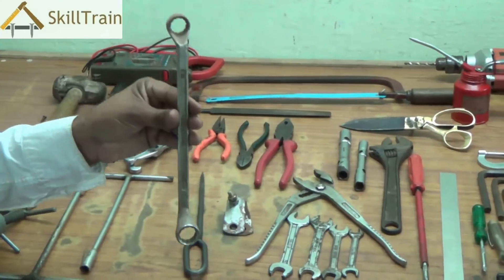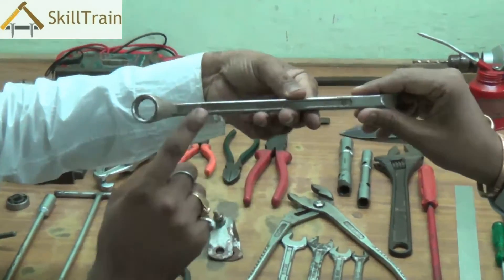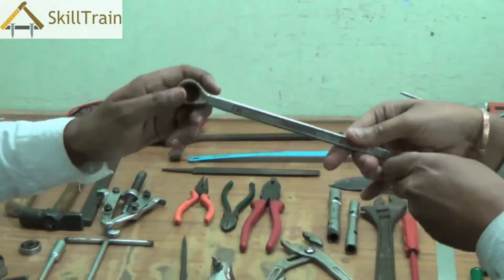This is a ring spanner. It is similar to a regular spanner, but the ends are in the form of a ring. It is used to open nuts and bolts while working on the electrical trade, and it comes in multiple sizes.